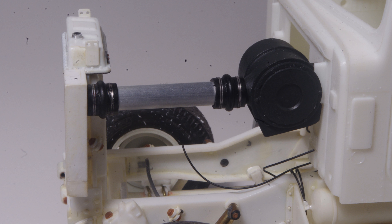An advantage of making individual parts like this is clean color separation and no masking required. I use flat black for the rubber couplings and Tamiya's NATO black for a more weathered finish on the air cleaner body.